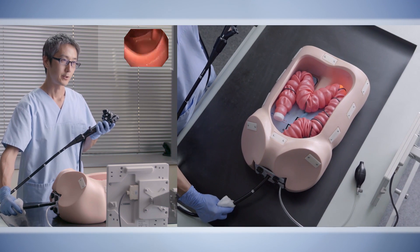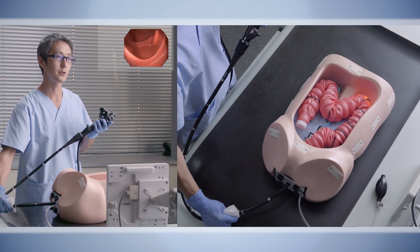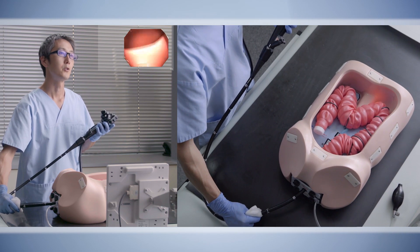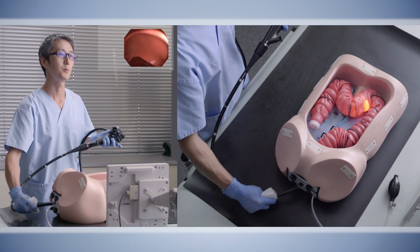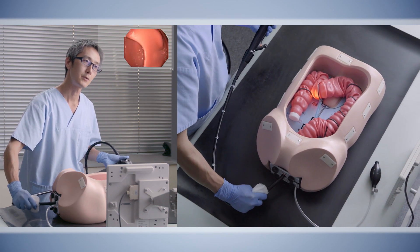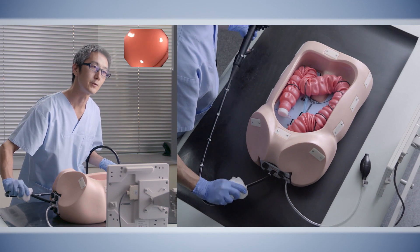The sigmoid colon might re-loop in this case, so we would always want to keep a sufficient right torque. At the splenic flexure, we perform a complete up-angulation and push the endoscope into the mid-transverse colon, where we start to centralize and shorten the transverse colon.